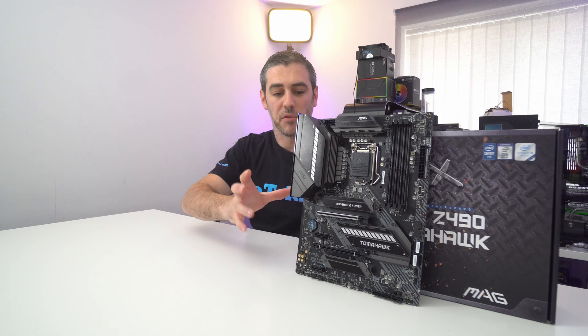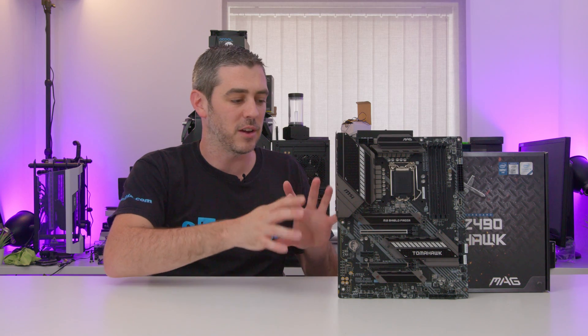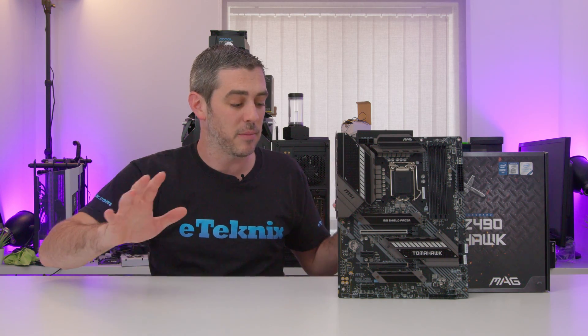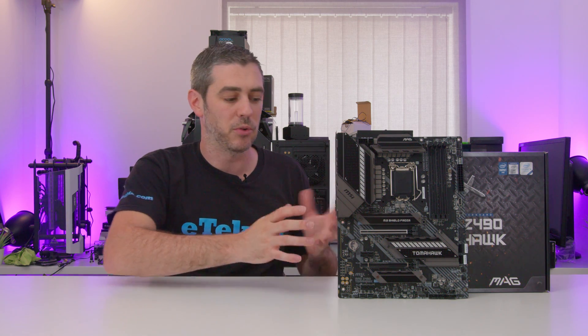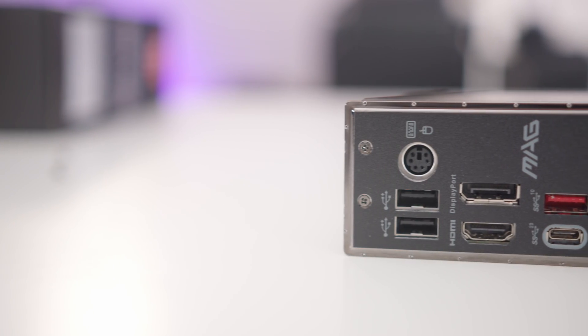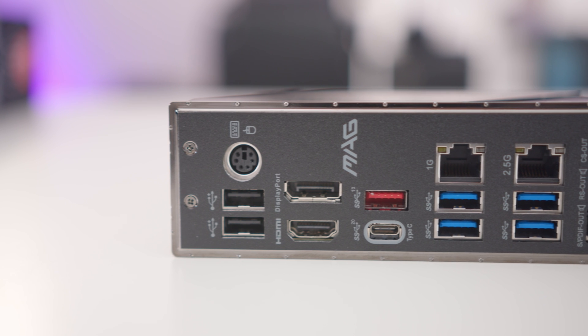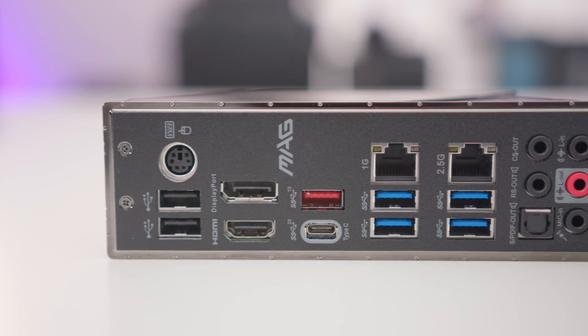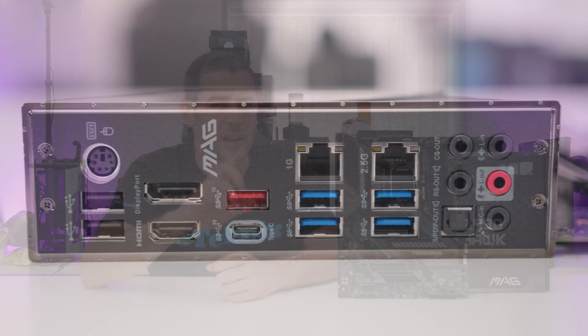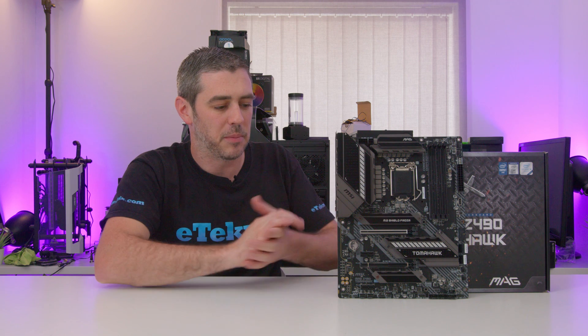The rear I/O is actually part of the board itself, which is really nice to see — I wish more manufacturers would bring this down to mid-range boards. In the grand scheme of Z490, this is an affordable motherboard. On the rear I/O you get a PS2 mouse/keyboard combo port — which I don't really understand why it's there — plus HDMI, DisplayPort, plenty of USB including 3.2 Gen 2 Type-A and Type-C as well as Gen 1. Interestingly, the board has both gigabit Ethernet and 2.5G Ethernet, which you wouldn't expect at this price point.